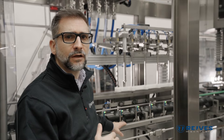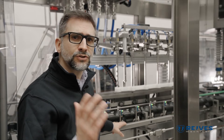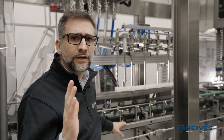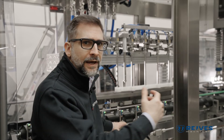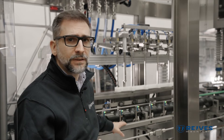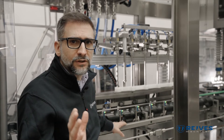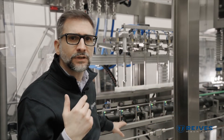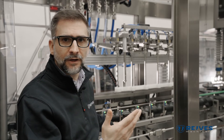This system gives us great advantages. First of all, there's no start and stop of the bottles, so the product itself never gets shaken — the bottles flow in and out in a seamless operation. The second advantage is speed: because we never stop the bottles, we can continuously fill and go back to fill another batch of bottles without any stopping, in a faster fashion.